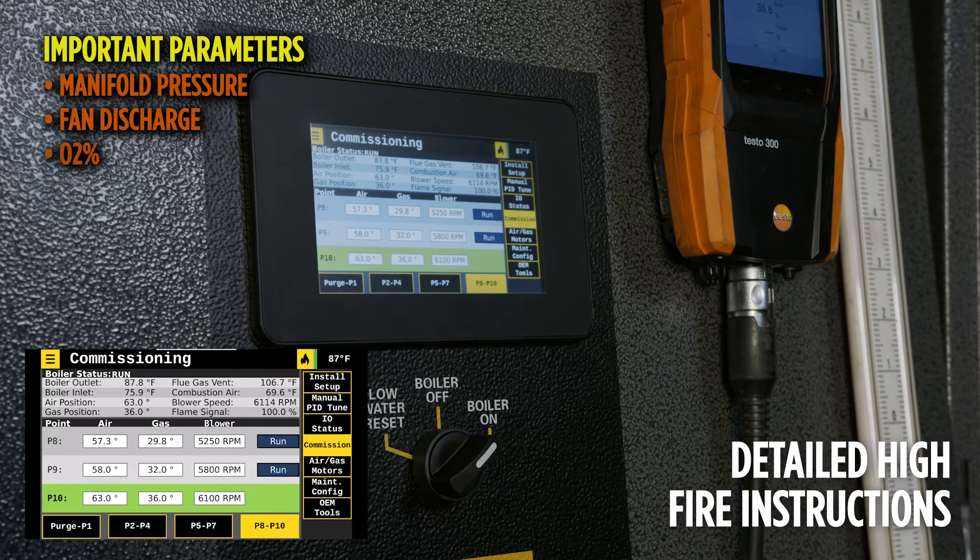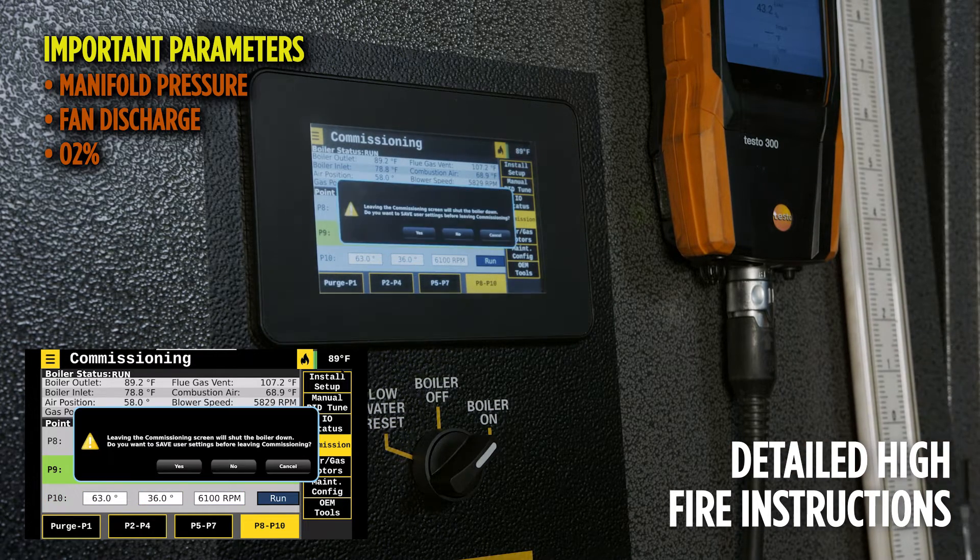Manifold pressure, fan discharge pressure, and O2 are much more important to reach than the air servo, fuel servo, or blower position.